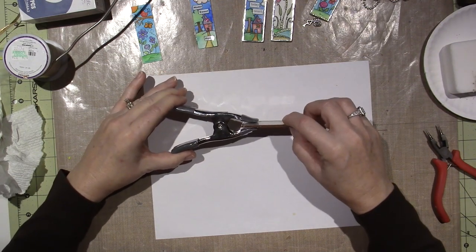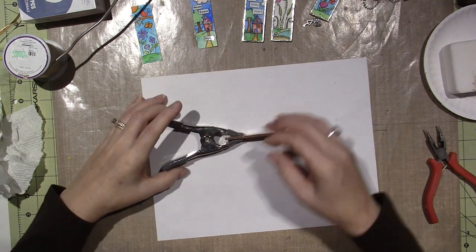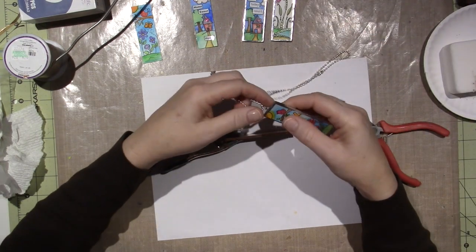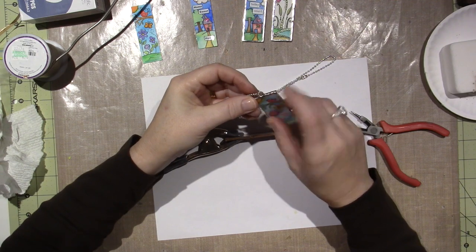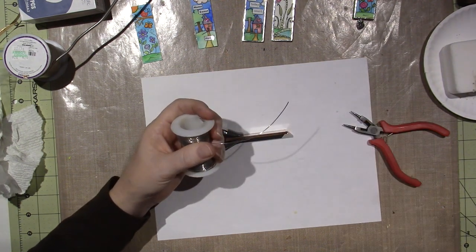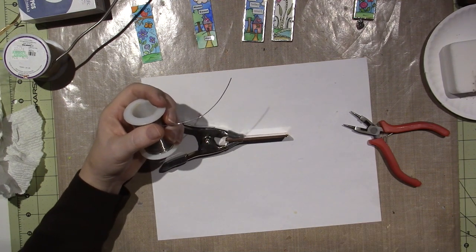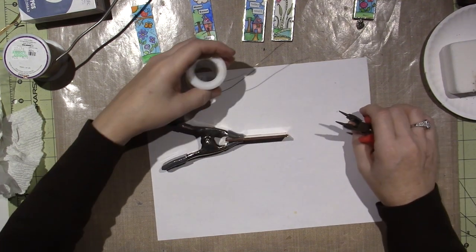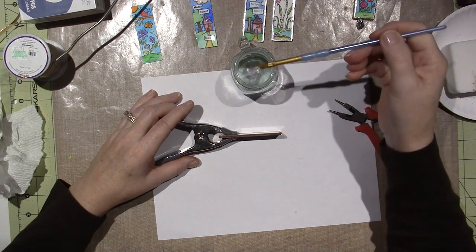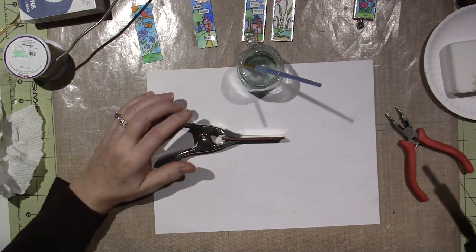I'll clamp this and turn the piece as I go. We're just tinning this — we don't need to run a bead or anything. Then I need to create a little bail — I'm going to attach a piece of 20 gauge wire, just silver wire; you can get this in the beading department at Michael's. I'll need my round nose pliers. I also have liquid flux and gel flux — this is what makes the solder adhere to the copper foil.